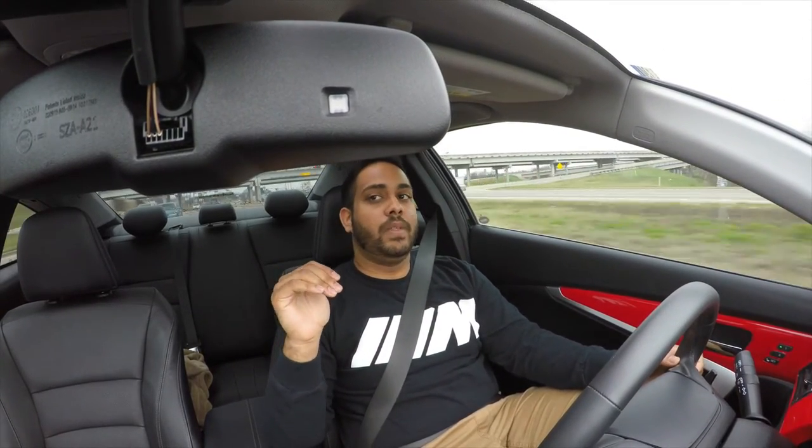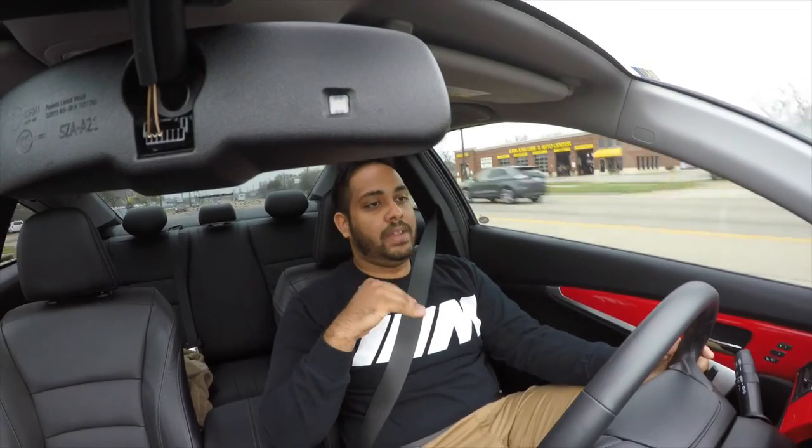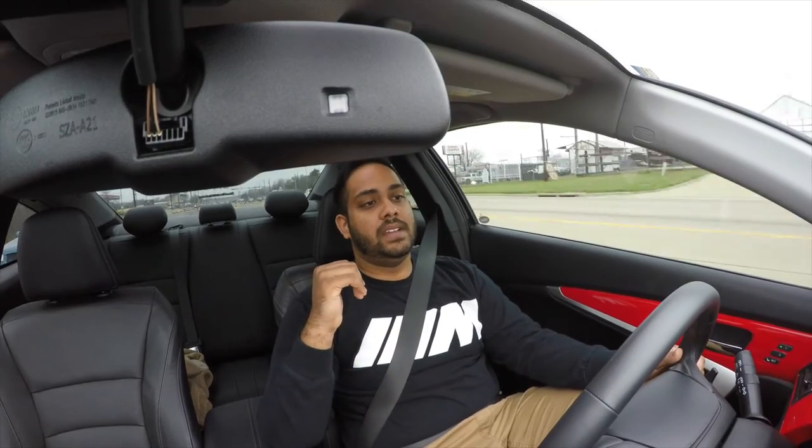Another surprise I have coming is that I'm looking into buying another project car. I've been having fun with the Honda and there's a lot more I'm putting into it — it's my daily that I bought for school and work — but I want another project car. I'm looking at an Audi A4 S-line, and the reason is it's turbocharged, looks great, and has a perfect grille.